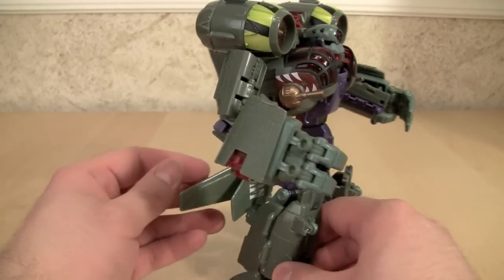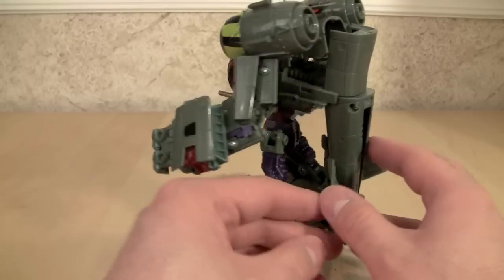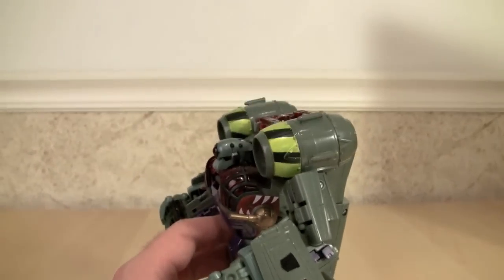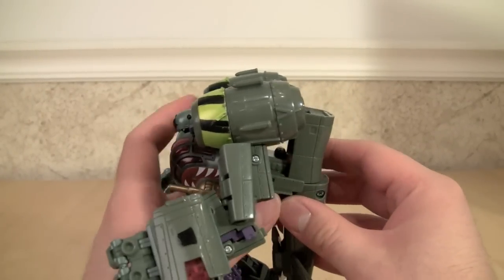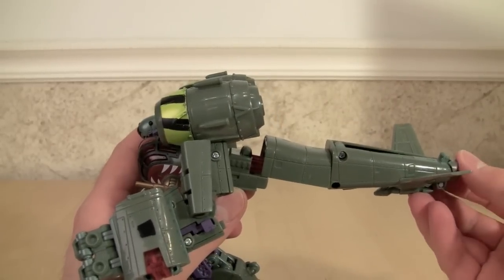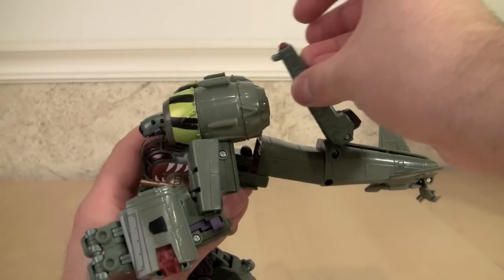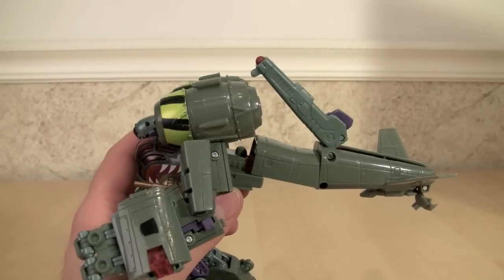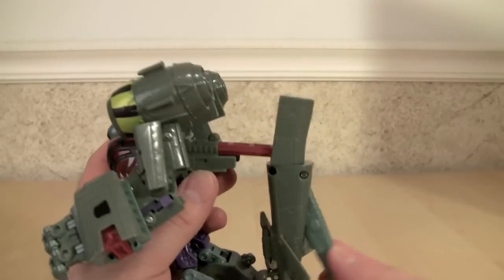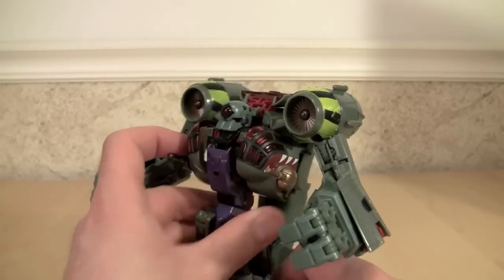This is his robot mode. He is packaged in robot mode, so that is where we are going to start. He has a couple of gimmicks in this mode. His first gimmick: you pull that back part out, deploy a giant gun, and the missile fires. I'm not going to do that right now — I do not care for that gimmick whatsoever. I think it is stupid.